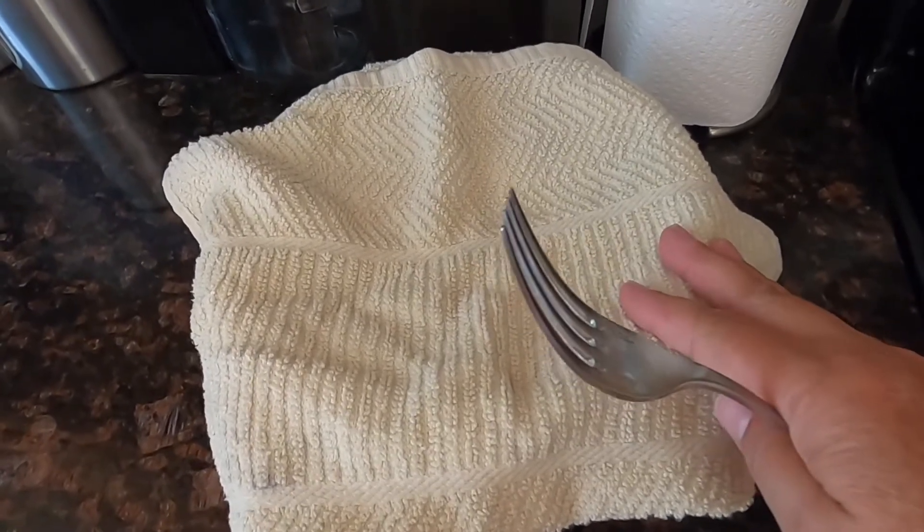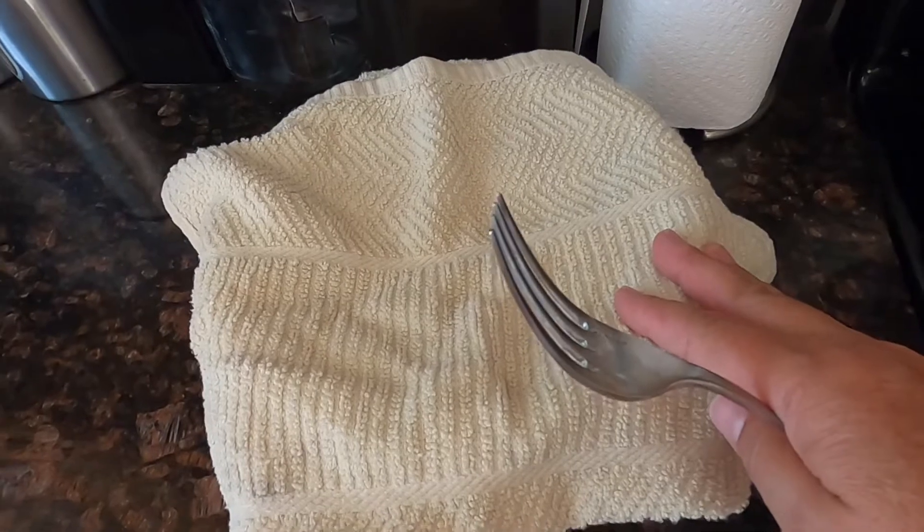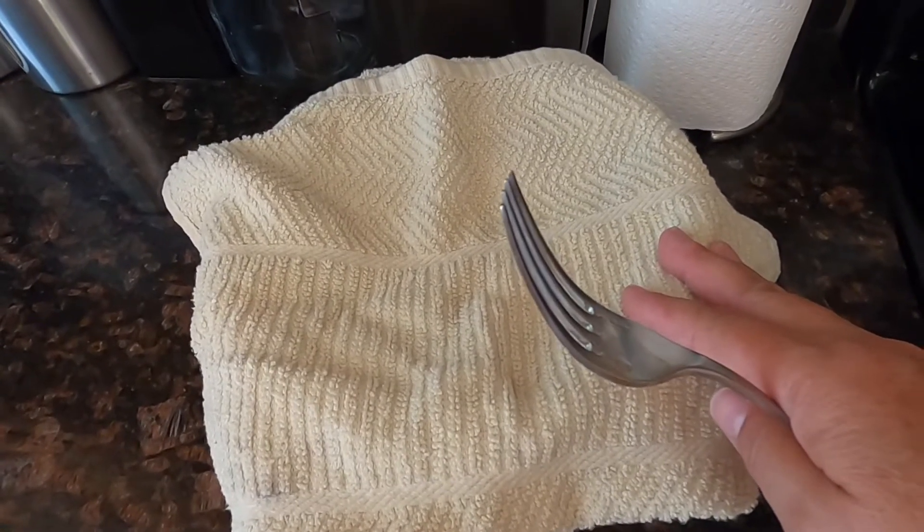Once they're done, probably in about 15 minutes or so, we're going to take the skin off, take the seeds out, chop them up — and we have chili.